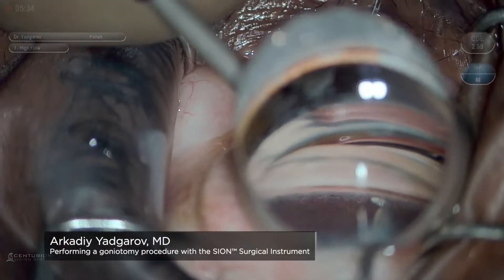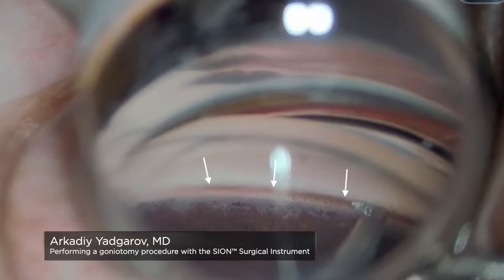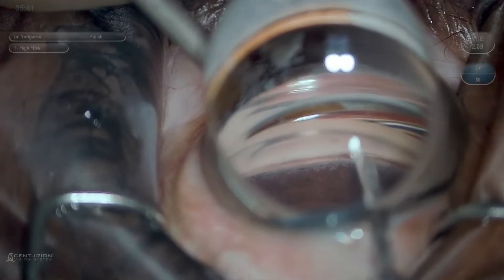Here is a surgical video depicting the procedure. The trabecular meshwork is well visualized here. The Scion tip enters Schlemm's canal with ease despite being blunt tipped.